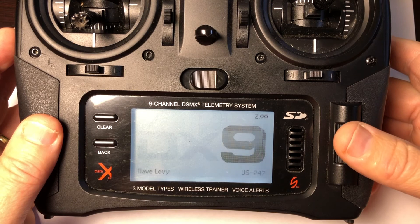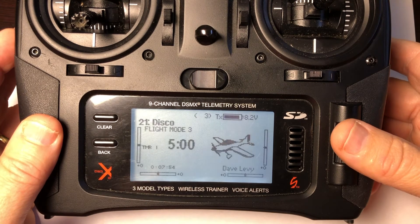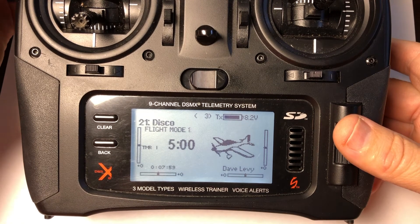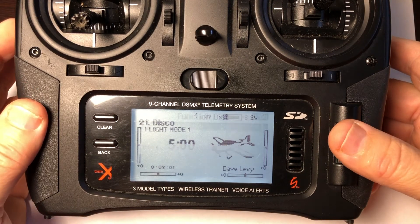All of the channels except for the throttle need to be reversed.